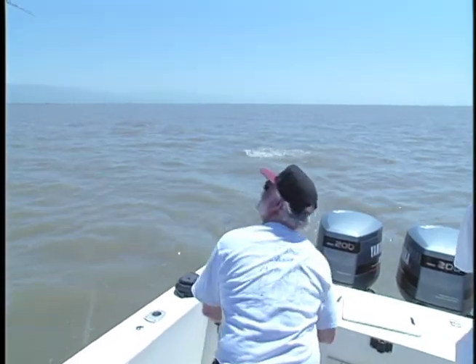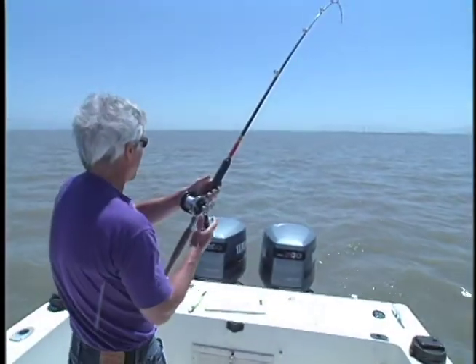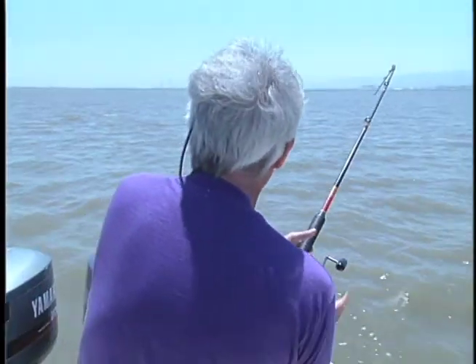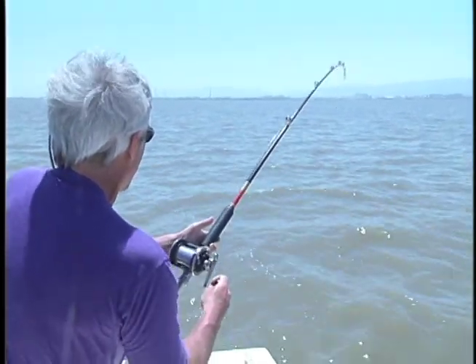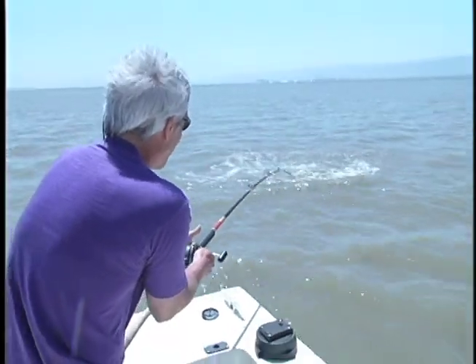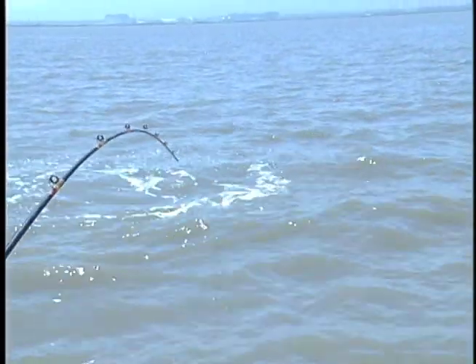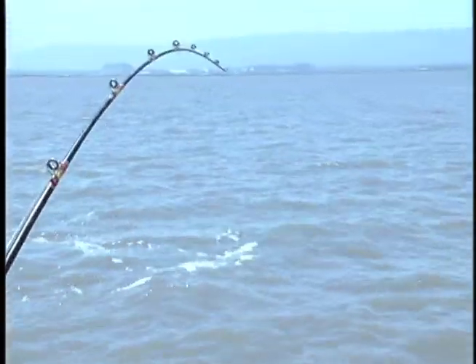Nice fish! Come on back. Not quite welcome, but it's not bad. He's a good one — no, he's not good. Come on back, here we go.